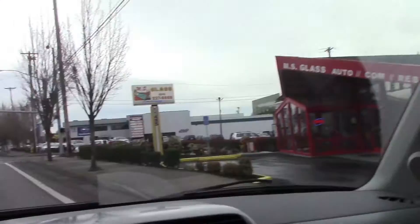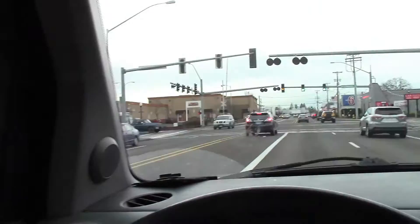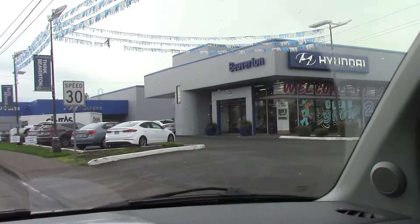Here's some windows I did a few years back. We are in Beaverton now, headed to Beaverton Hyundai. Here's another one — you may have seen the video on that one. Here we are, Beaverton Hyundai. Welcome to Oregon's number one dealer. Clean sweep 2015 clearance.